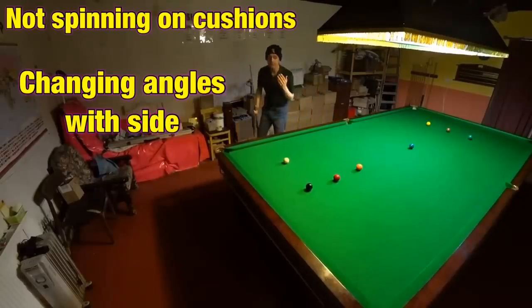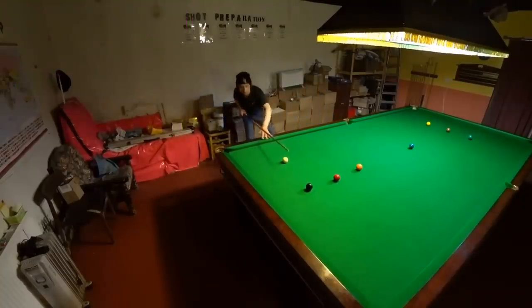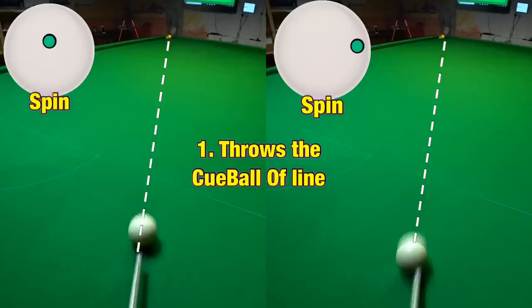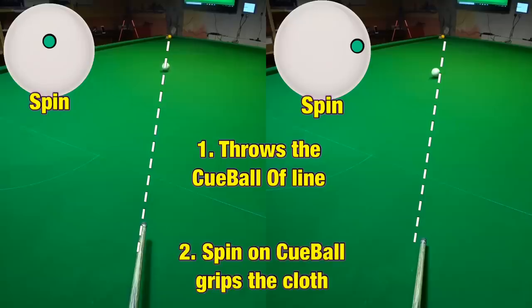But first you need to know exactly how side spin works. Initially, side spin affects every shot in three different ways. The initial strike throws the cue ball off line from the opposite side to which you struck it. As it slows down, the spinning cue ball then begins to grip the cloth, pulling it more and more in the opposite direction. If you play any shot with side you have to allow for these two factors, but they're not going to help us play better position.